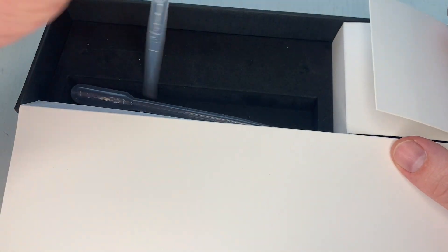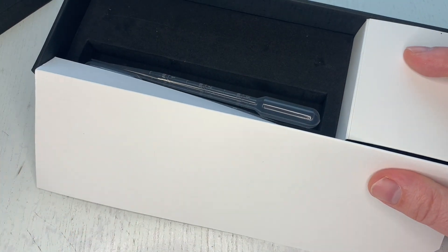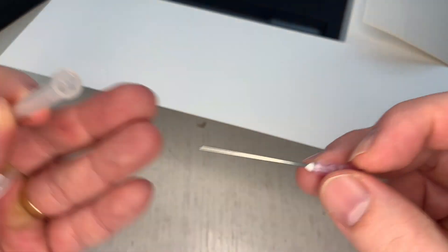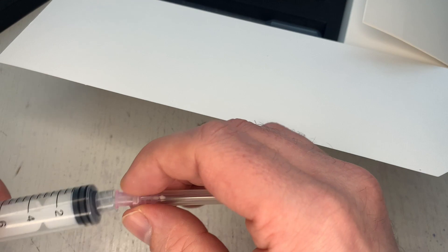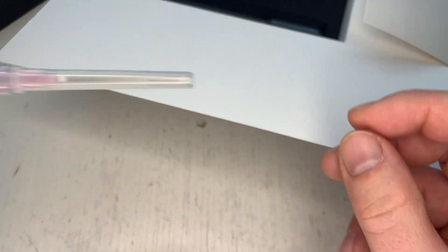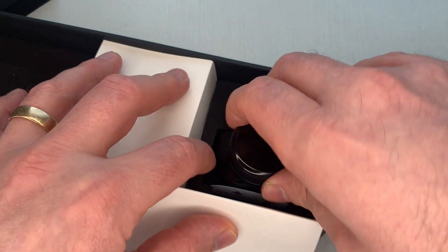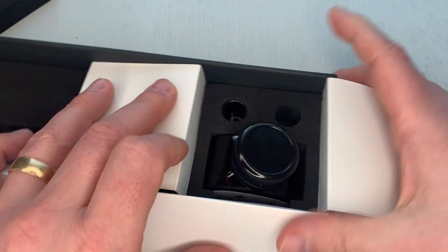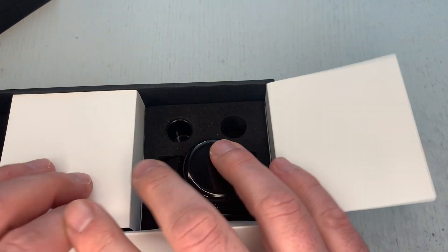I don't use the included syringe to fill it — I use a blunt needle, the kind you can get on eBay. I find I have a little bit more precision with it. It comes with a bottle of black ink, and as shown in the booklet, when you refill the pen, it goes in the container and you unscrew it.